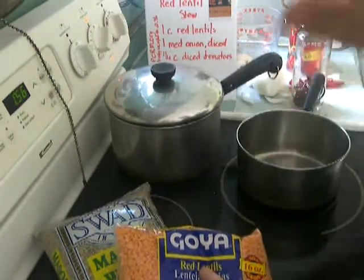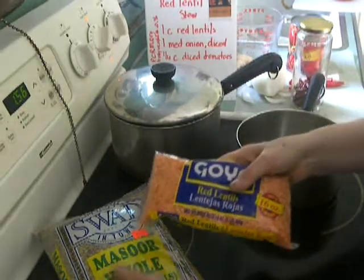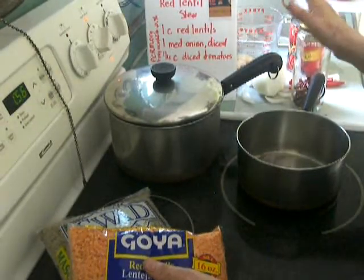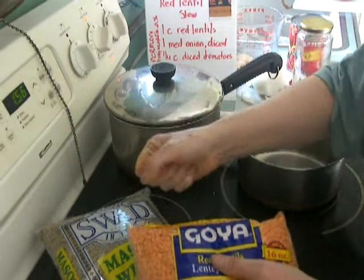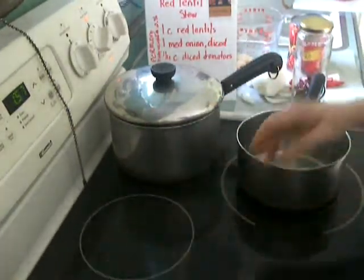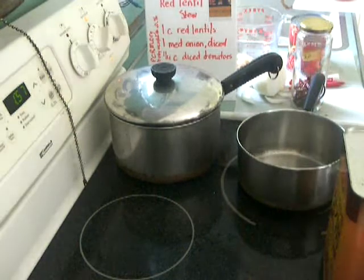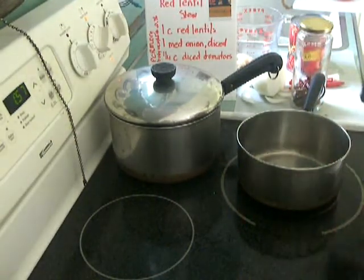When I cook legumes, I cook them completely until they're done, and then I add the other ingredients. This brown skin would tighten up if I added salt or acidic things to it and would stay kind of hard, even if I cooked them for 14 days. The second lesson is that oil transfers and disperses spices. I cook everything with oil.